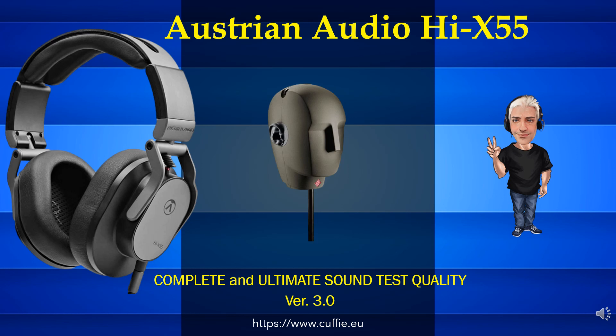Hi. Welcome to the Solo Cuffia channel — thorough lab headphone testing. Good vision. Ciao. Benvenuti sul canale Solo Cuffie. Test accurati di laboratorio sulle cuffie. Buona visione.